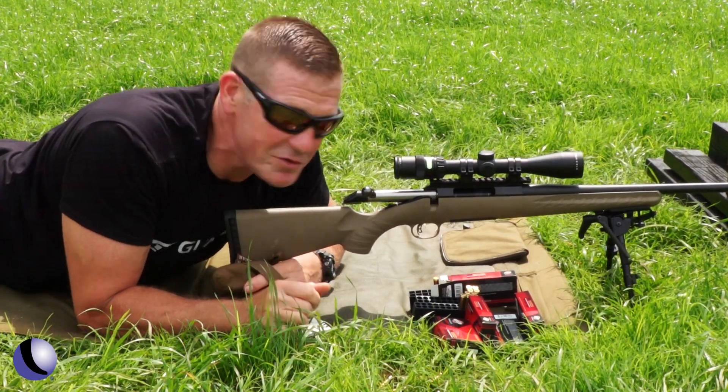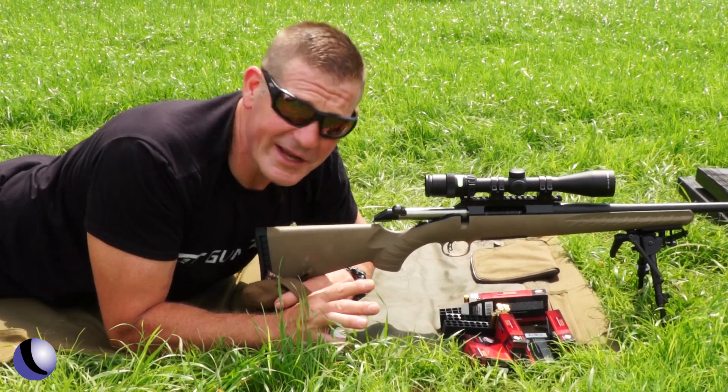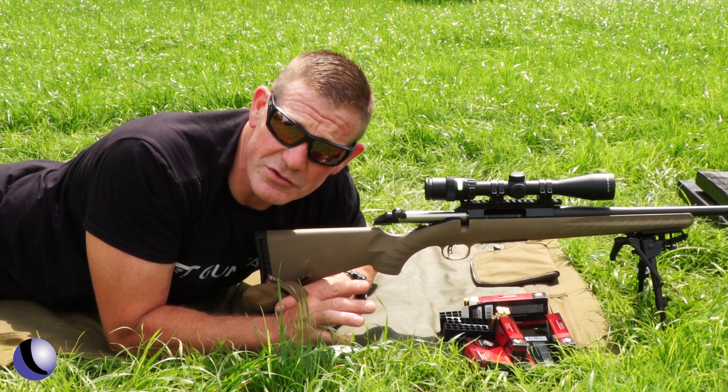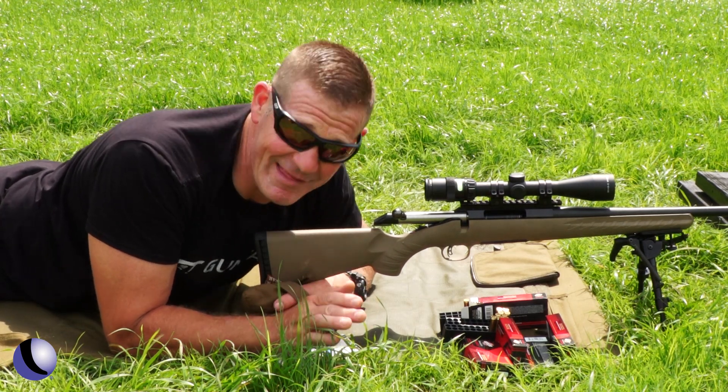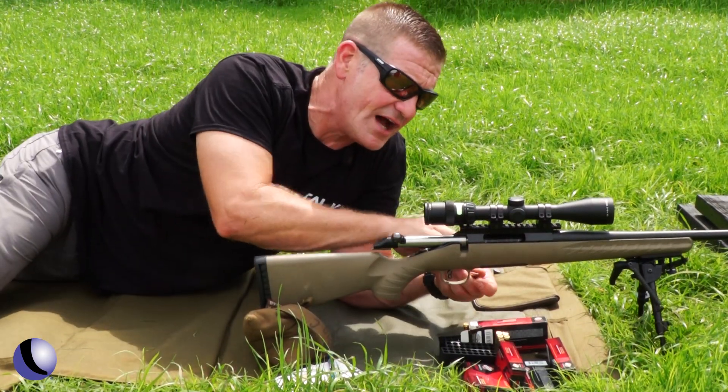I'm shooting about an inch high and I'm shooting about a one inch group. My conditions aren't exactly perfect — I'm shooting a little bit uphill. I'll take that.